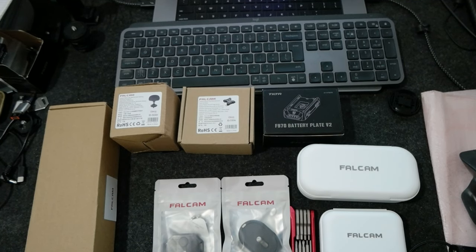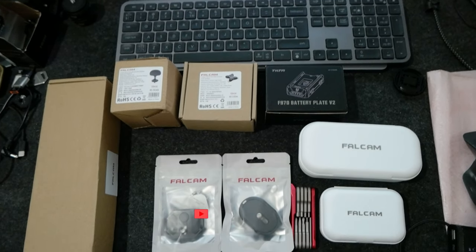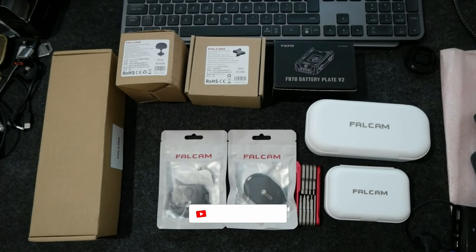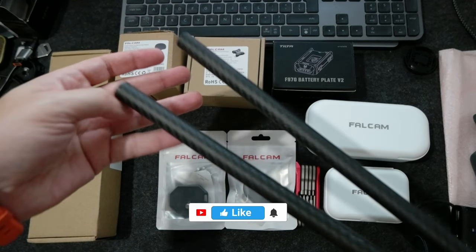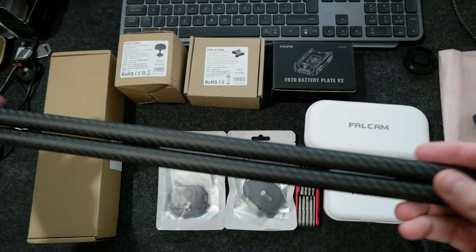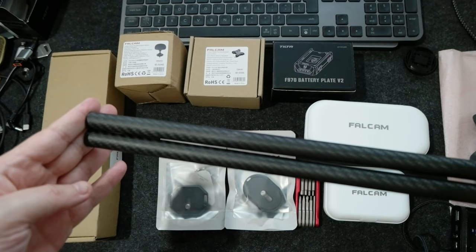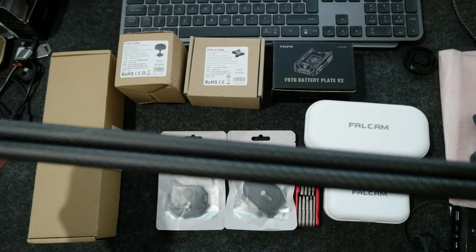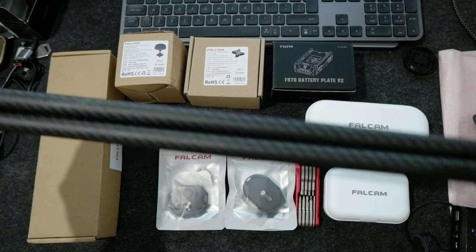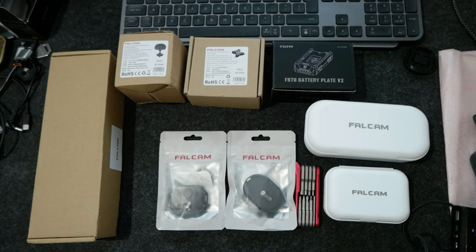Hello everyone, today I wanted to show you some more accessories that I got for my camera kit. The first thing I got is some carbon fiber tubes — these are 15 millimeter by 50 centimeter, so I can cut them to size depending on the kit build I'm going to do with the Blackmagic full frame 6K camera that I'm planning to get.